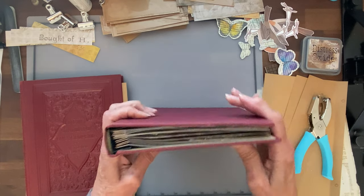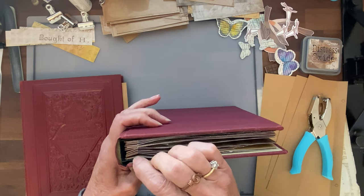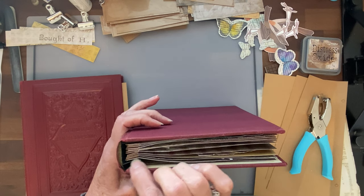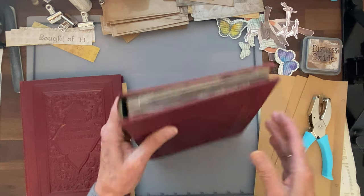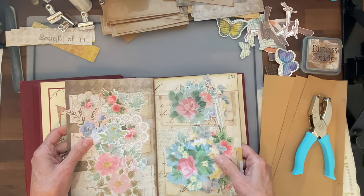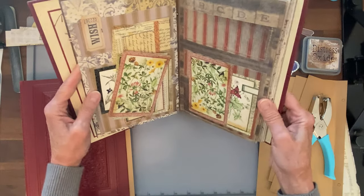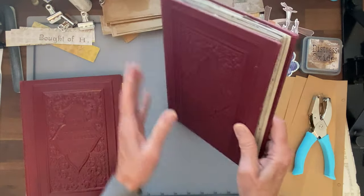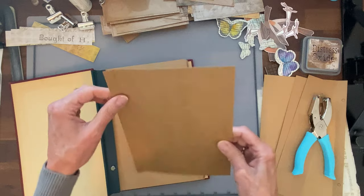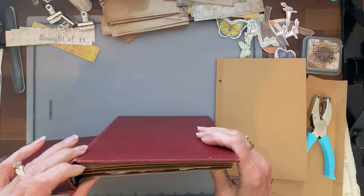On my first one, I was thinking I wanted space — I wanted to keep my pages apart from each other. So I actually glued a piece of cardstock on just the spine portion, front and back, to make those pages sturdier and give them a little space from each other. I don't know that that's necessary, so I'm not doing that on the next one. But I thought I might need to do that.